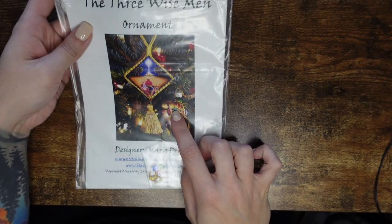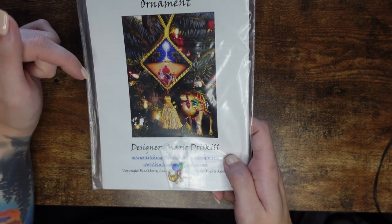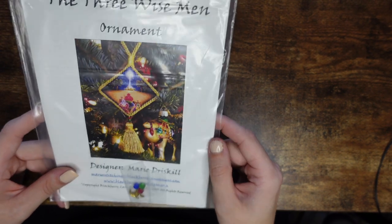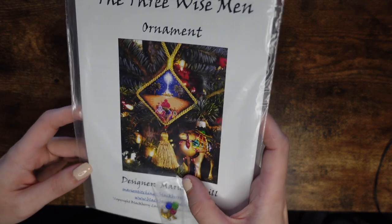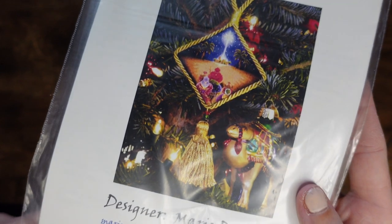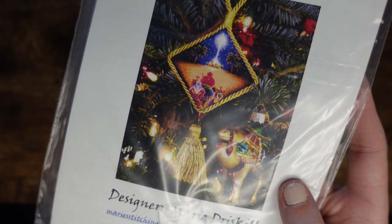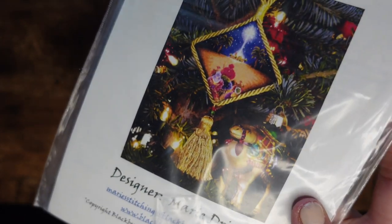I saw Brenda — I'm really bad at remembering YouTube channel names, but I'll link it below — she posted a Floss Tube update finishing this specific chart. I believe she stitched it on 28-count evenweave so it was tiny, and she said she'd frame it as a picture rather than an ornament, which is what I'm trying to do as well. As soon as I saw her doing this I thought I have to get it, so I ran to Etsy and found it. It comes with the actual beads.